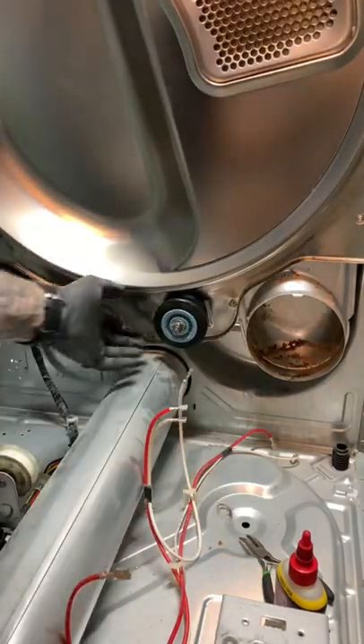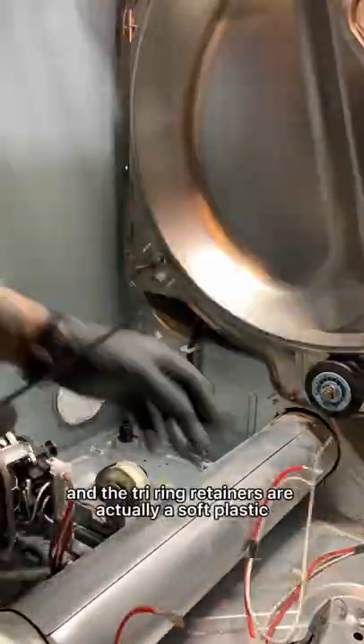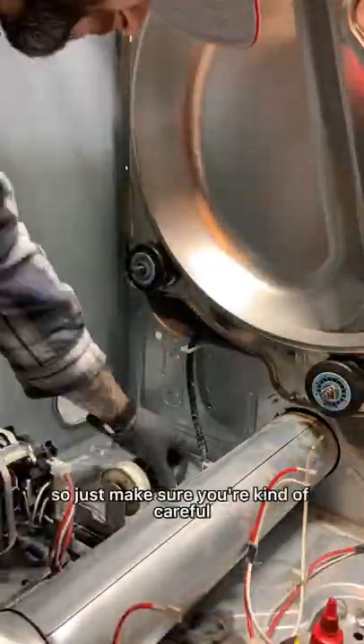This is a fairly simple job. The only involvement is actually disassembling the dryer. The tri-ring retainers are a soft plastic so they don't break too easy, but you can break them, so just make sure you're careful. Then we're just going to follow the same procedure for the idler pulley, whereas this guy is usually the culprit.